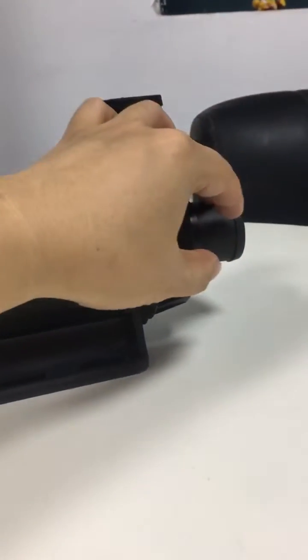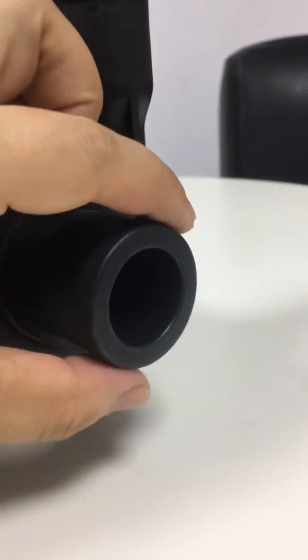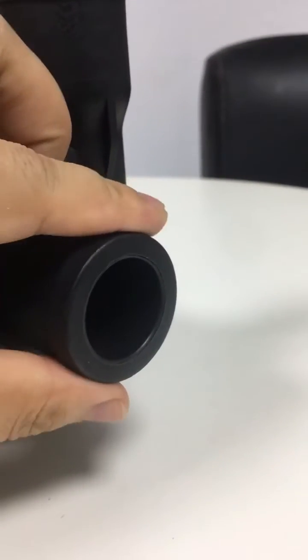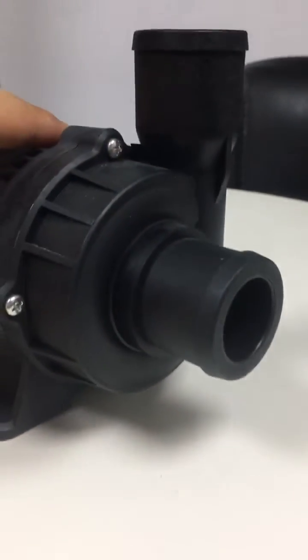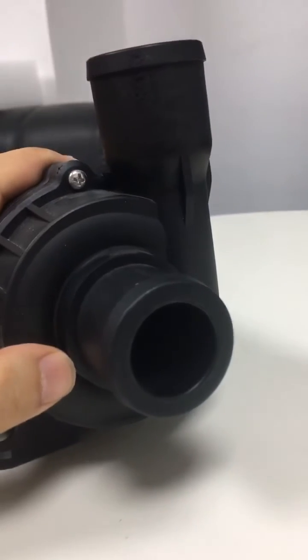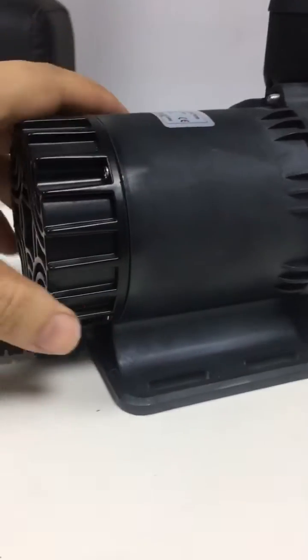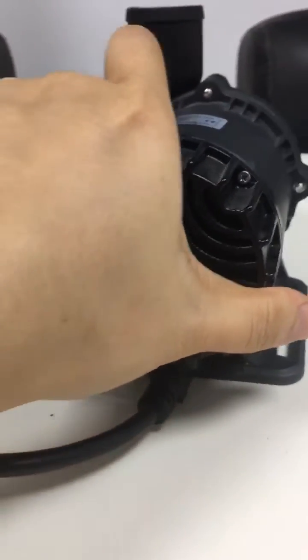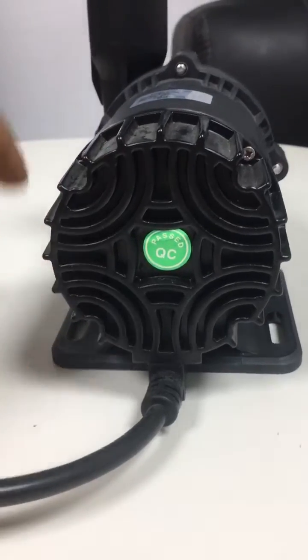Both inlet and outlet are with an external diameter of 38 millimeters — inlet and outlet. This is the pump head. Here is the base. This is the tail side. And here is the other side of the pump. This is the power cord, a DC head power cord.